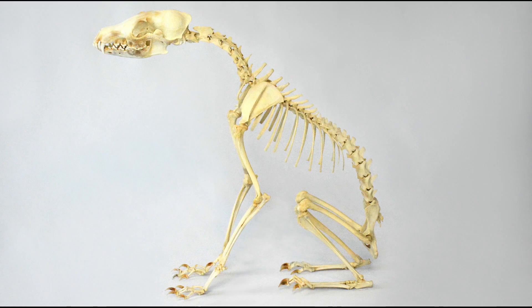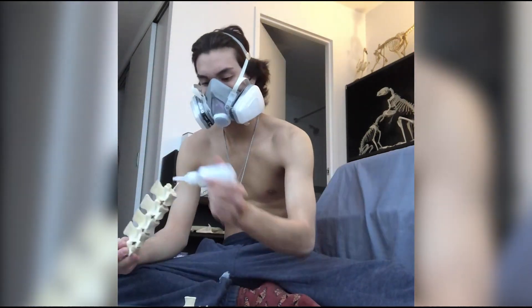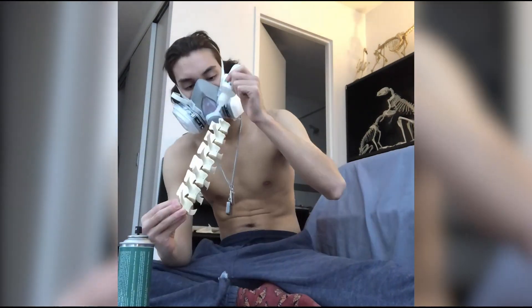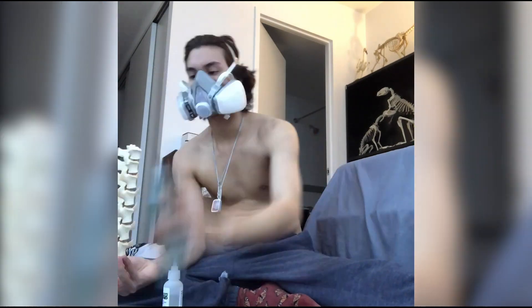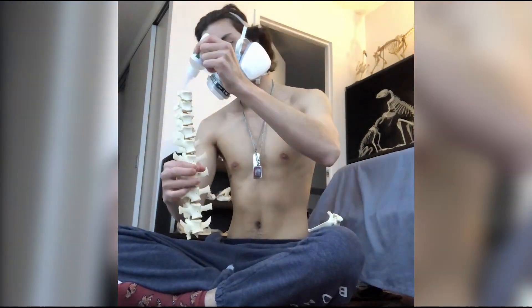Next I worked on a Nubian goat, going through the same process where I start by articulating the spine together. This one took a bit more time since it was a larger animal. I use Paleobon PX 100 — that's the kind of glue that works really the best with porous material.